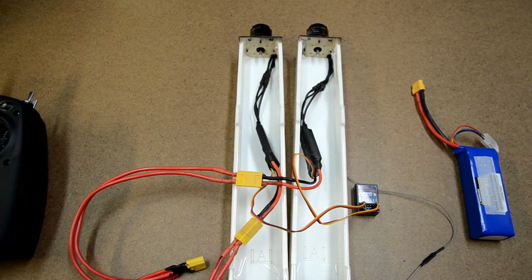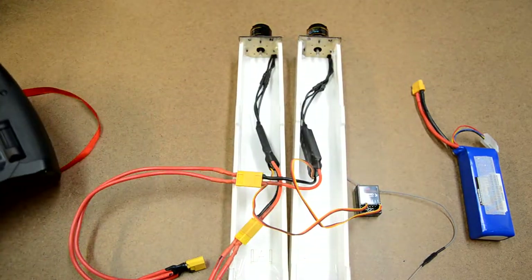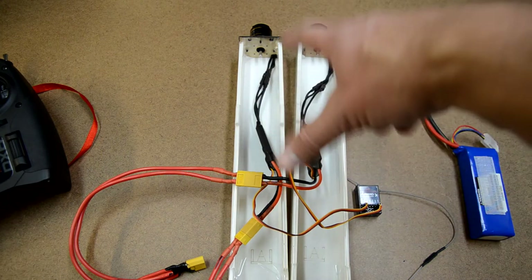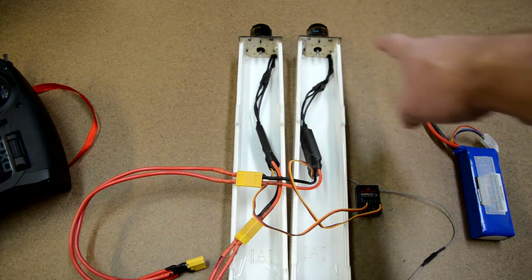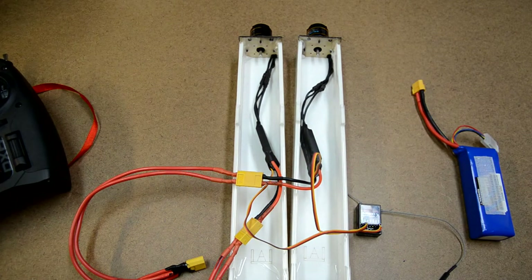The first step in setting up differential thrust on your new DX6 or DX9 transmitters — not the old DX6, the new one — is that you've got two motors. This could actually work with four motors or six motors too, as long as you tie all the motors on one side together to a single input, and then tie all the motors on the other side to a single input.